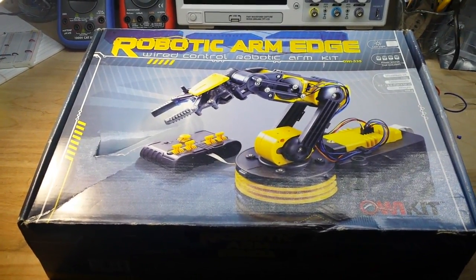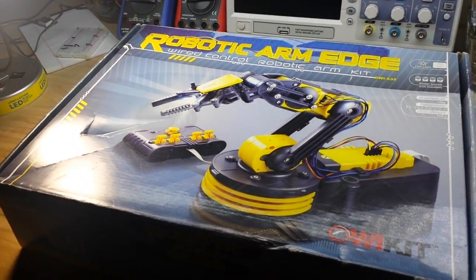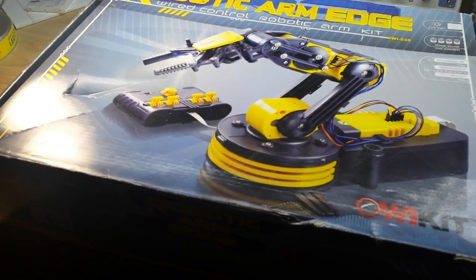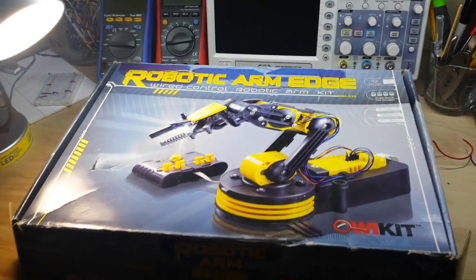Hey, what's happening guys - sorry about the hand-hold but it's too big to fit on my desk. Today we're going to put together this robotic arm edge wired remote control robotic arm kit. I know you're saying so what, that's not very interesting - well this part isn't, but once we build it we're gonna get into it and find out exactly how we can hook it up to an Arduino and then we'll have some fun with it.